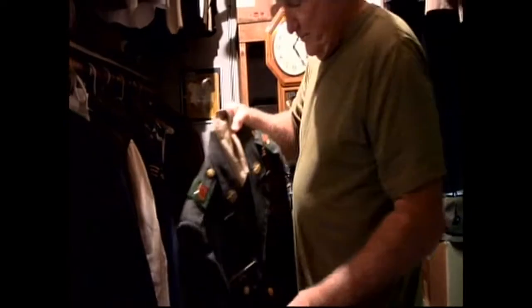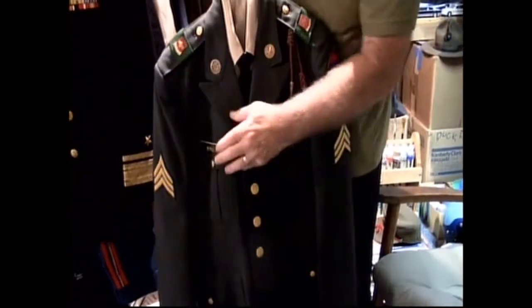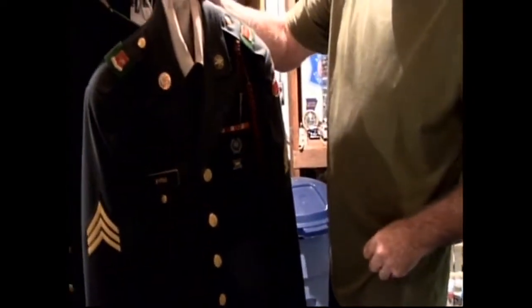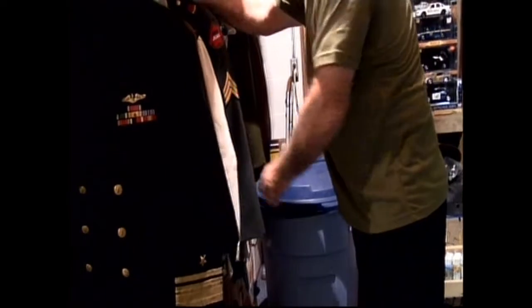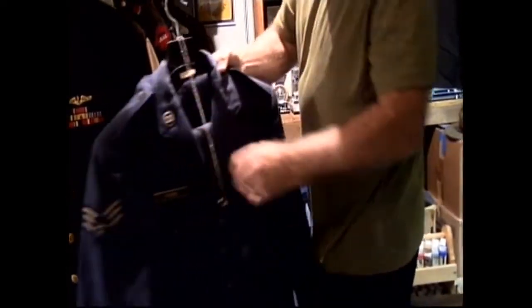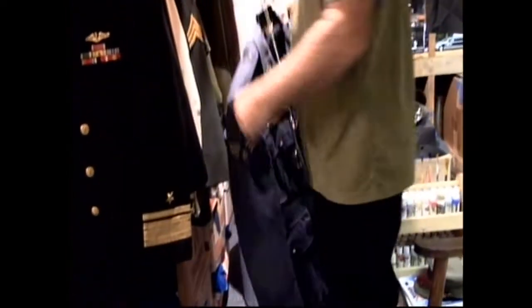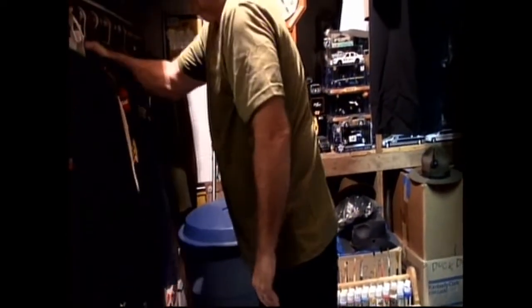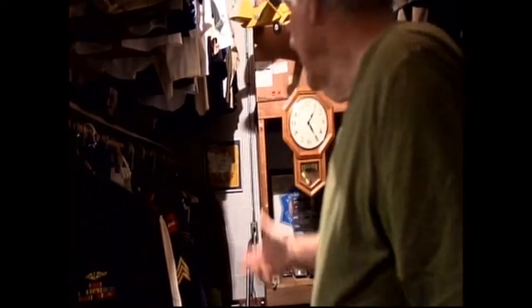I have to get two other uniforms in here that belong to my brothers. This one was my older brother's uniform — he went to Germany in 1970 during Vietnam and spent three years over there. My other brother was in the Air Force in 1971, and this is his Air Force uniform, his dog tags. So I have my brothers', my father's, and my father-in-law's uniforms — quite a few given to me by the family.